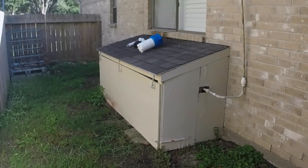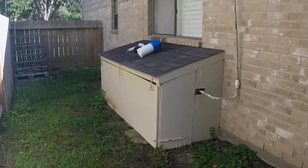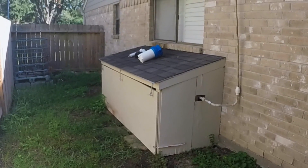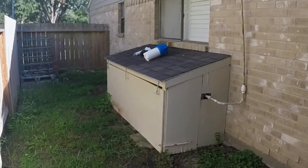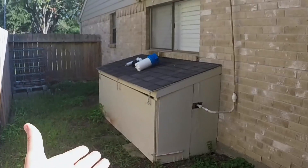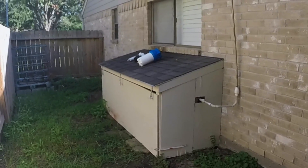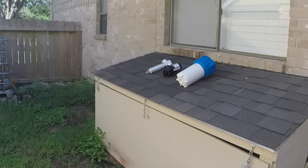This will help block the sunlight and also help in freezing weather. We're here in Houston, Texas, and there's not much freezing weather here — when it does freeze, it doesn't freeze for long or get that cold. I believe this will be sufficient, but only time will tell. You can also see I have a few products laid out here on the roof and a few more inside.